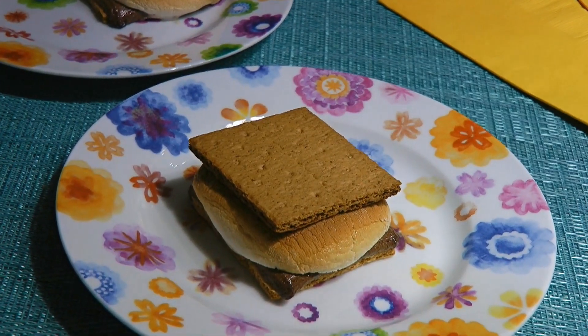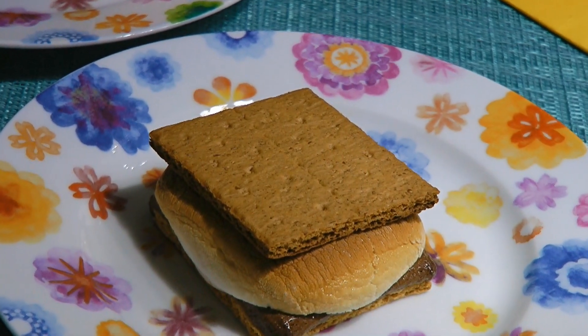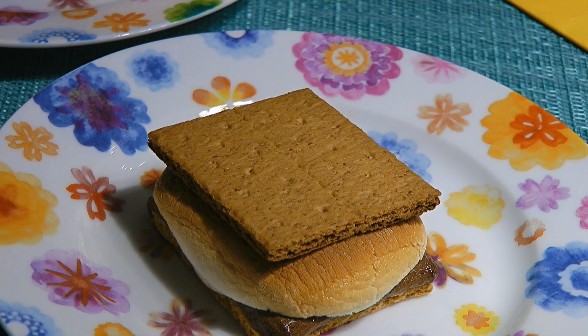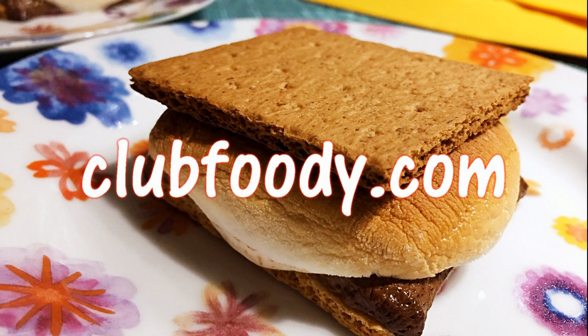Gooey, chocolatey and crunchy all in one bite! Mmm, yummy! By using this method, you can enjoy this indulgent summer treat every month of the year. Now you don't have to wait until next season to have them. I hope you give it a try soon and be sure to visit clubfoody.com for ingredient amounts and more!